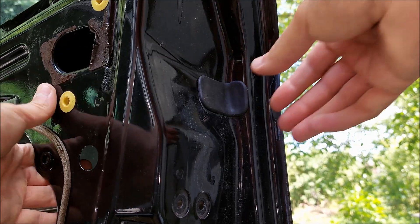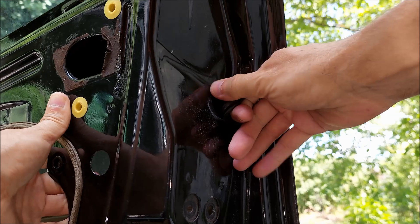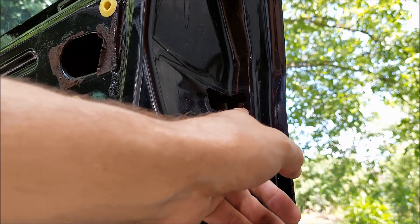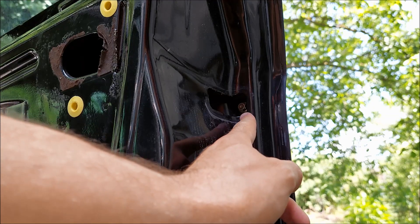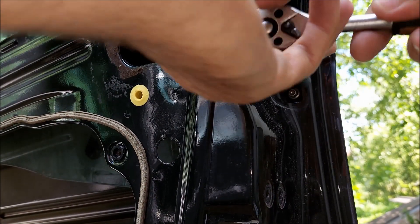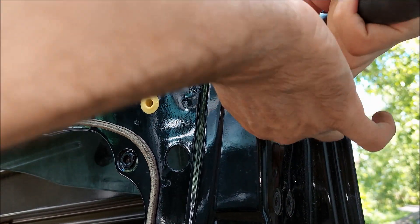First thing I'm going to do is remove this rubber cover. Underneath you can see the first screw that needs to be removed. To remove it I'm going to use my small ratchet extension and an 8 millimeter socket.